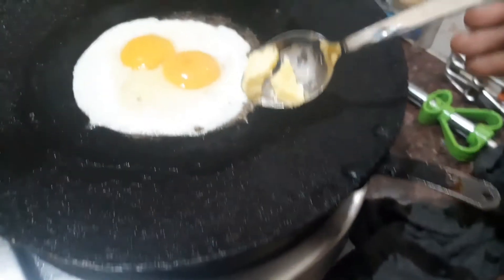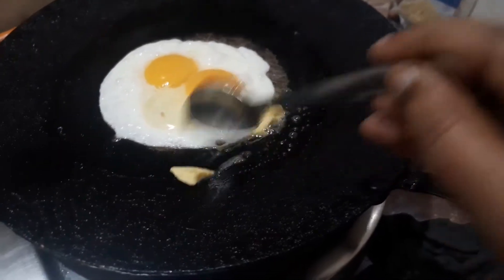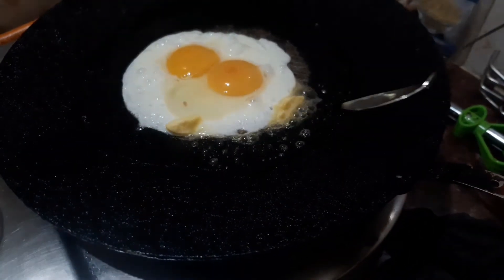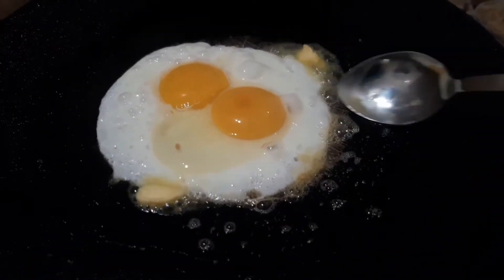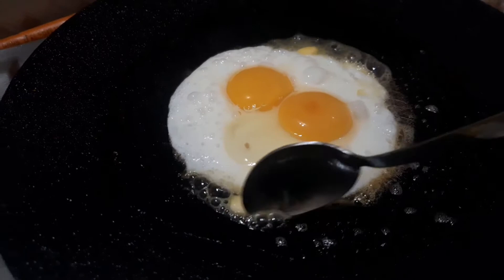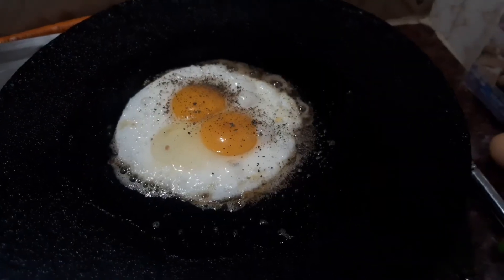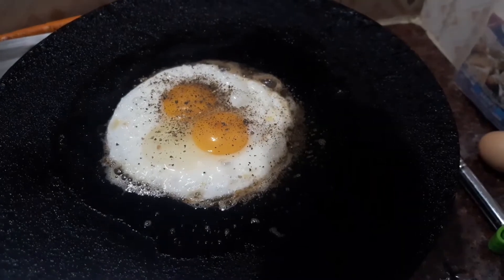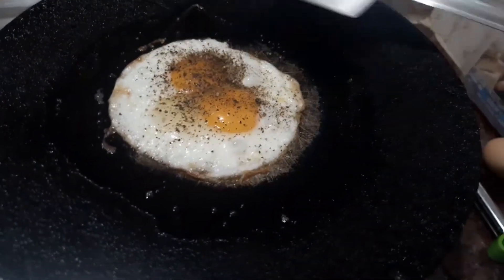We will add butter — 1 tablespoon of butter. If you add butter, it will melt and it will be very healthy. I am going to put pepper and salt spray on it to bring out the taste.